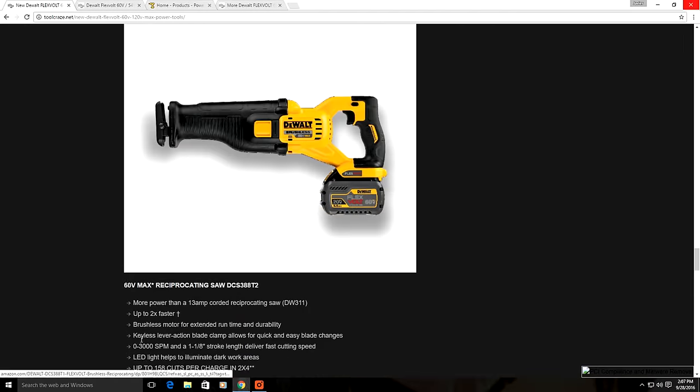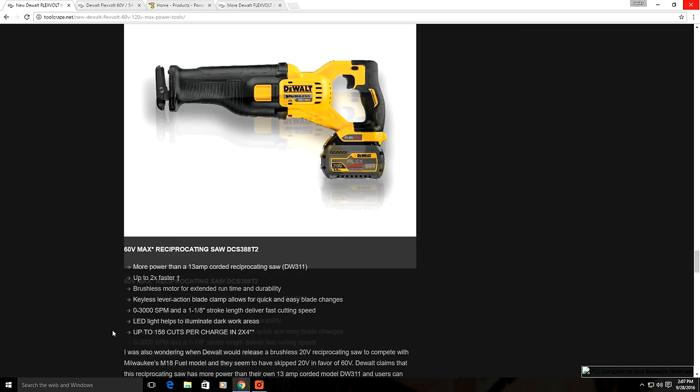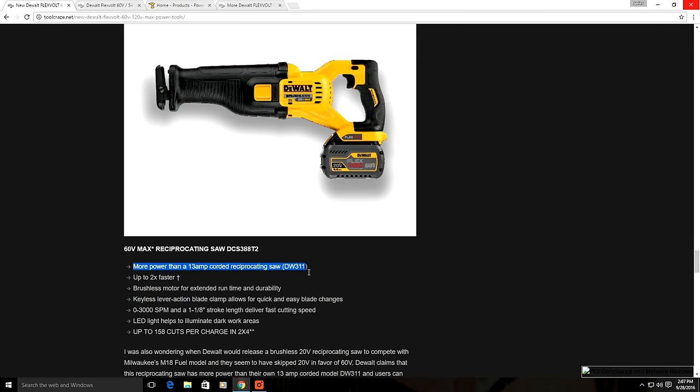Moving up the page, DeWalt also has a 60 volt cordless reciprocating saw — and remember, all the FlexVolt cordless power tools are brushless. This model also claims to offer more power than the 13 amp cordless reciprocating saw, which is their own DW311.